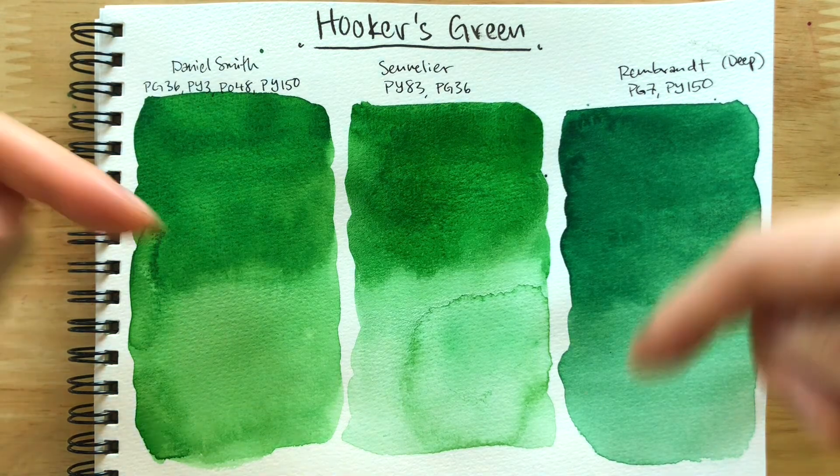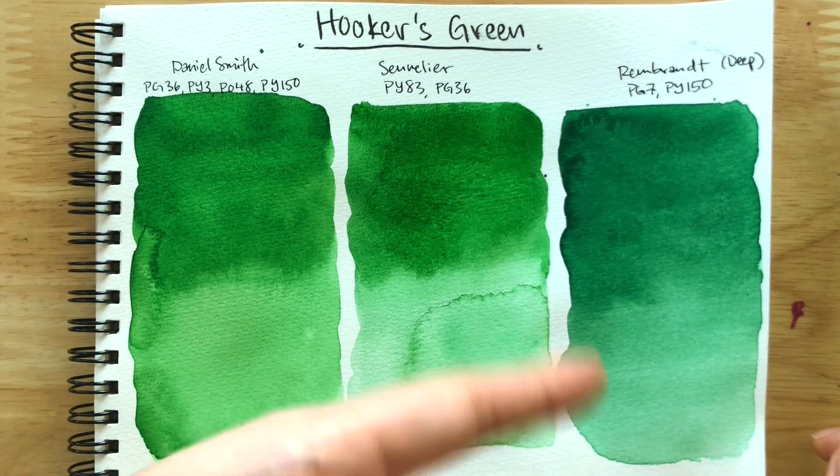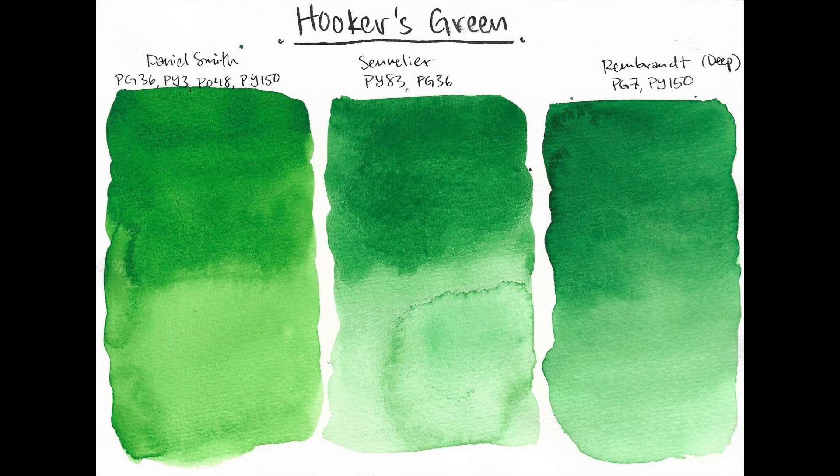I'd love to know your opinions down below. If you'd like to see the scans of these swatches, just continue watching and I'll put them right after this. Other than that, thank you so much for watching. Don't forget to drink lots of water and stay hydrated.